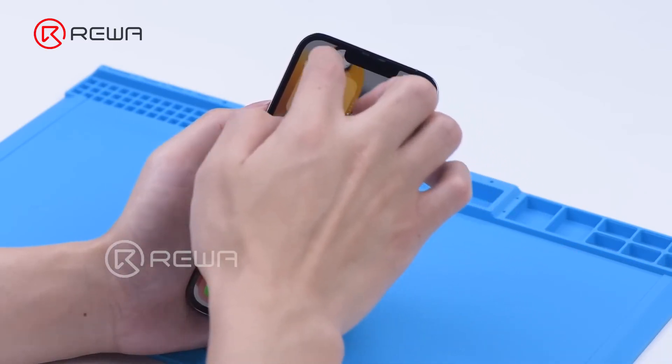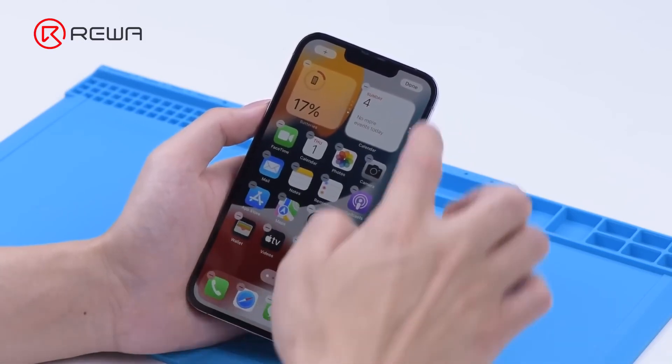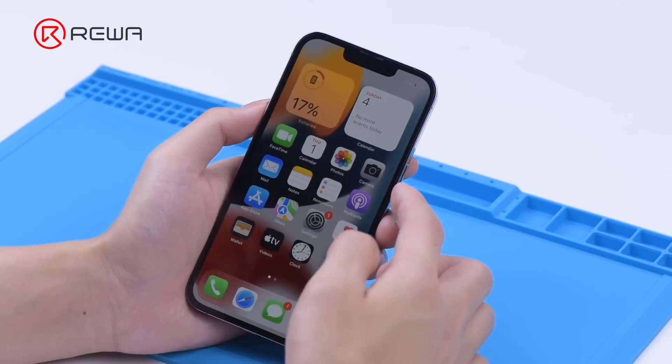The screen refurbishing method of the iPhone 13 lineup is easier than its predecessors. There is no need for bezel frame separation. Additionally, the touch panel is under the polarizer, making the touch less likely to get damaged.